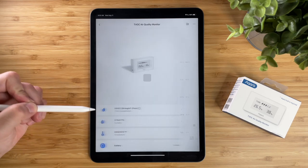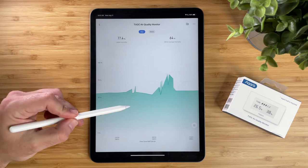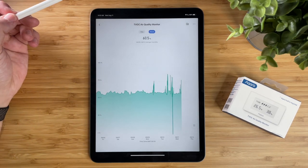In the Akara app, you can see all the data, and you can actually go into each one of these and see a graph of how things have looked over the past day, week, and see the average temperature, humidity, and TVOC levels.